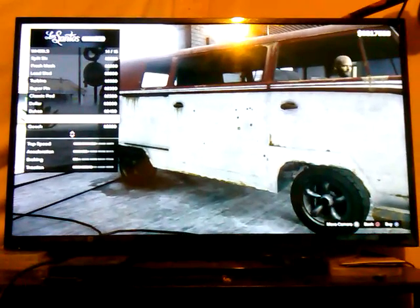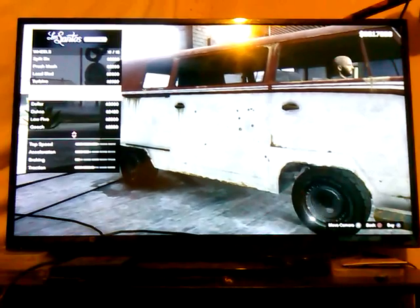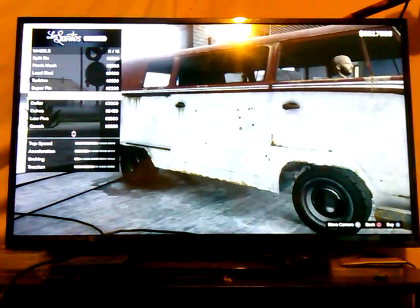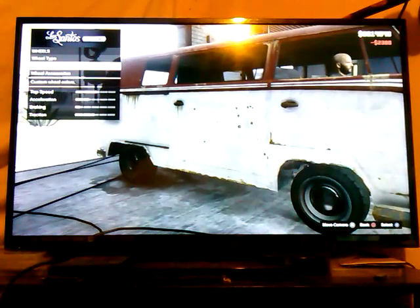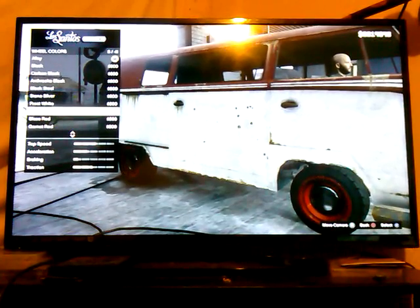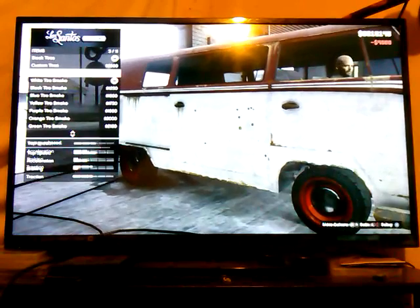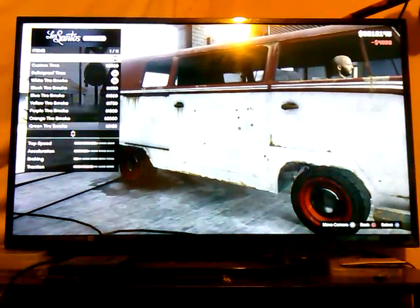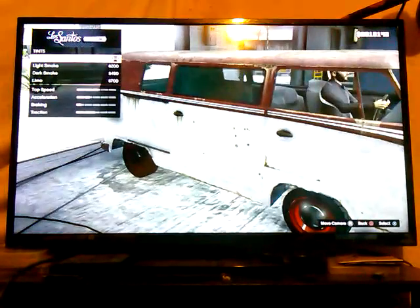Of course we're going to go with the lowrider so we can have that — it's called the Classic Rod. We're going to go with that. The rim color was factory red. For accessories, we're going to go with bulletproof tires, but we're not going to add any smoke to the tires because they didn't have that kind of stuff back then.